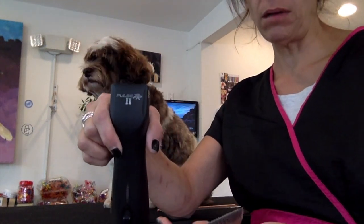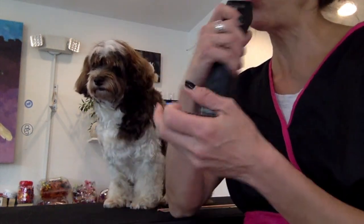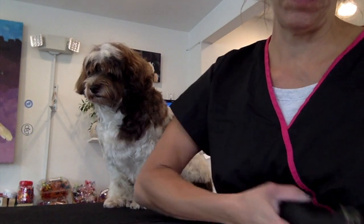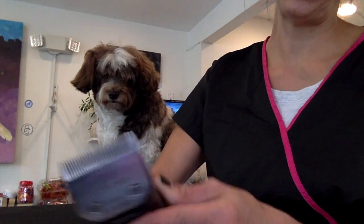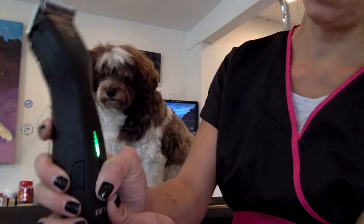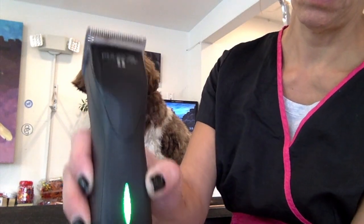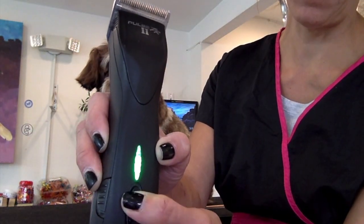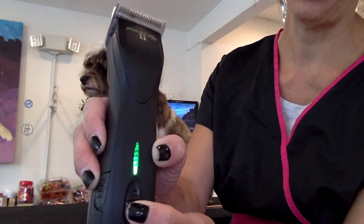So normally you've got your Andis blades — a lot of people use Buttercut or another compatible brand. You have your blade drive inside here, this is your clip, so you slide it on and clip it in. It's a little louder but it has five speeds. That's the lowest — five, four, three, two, one.